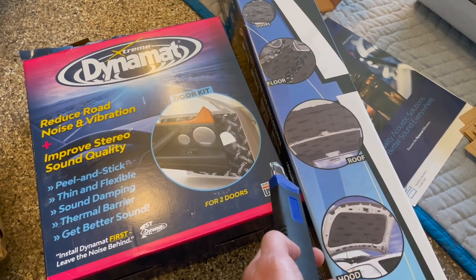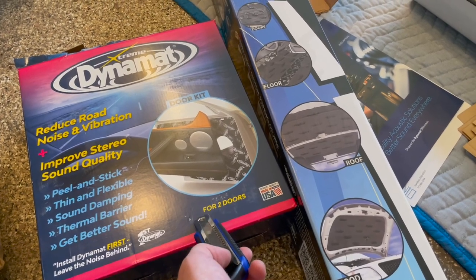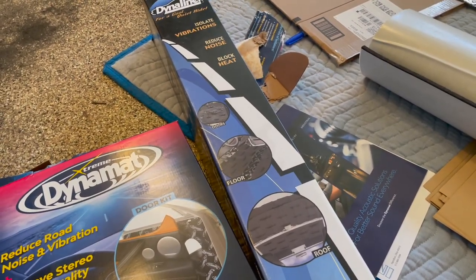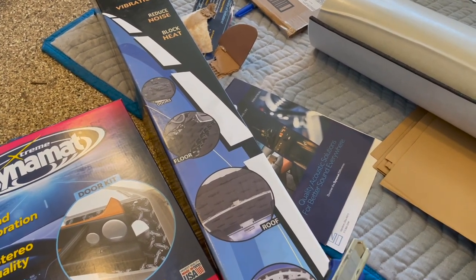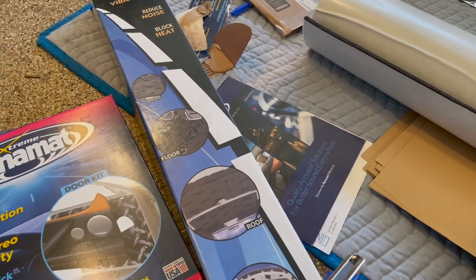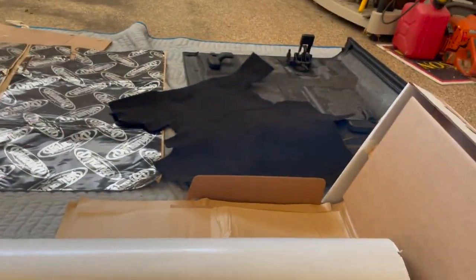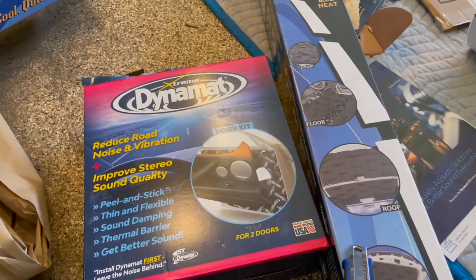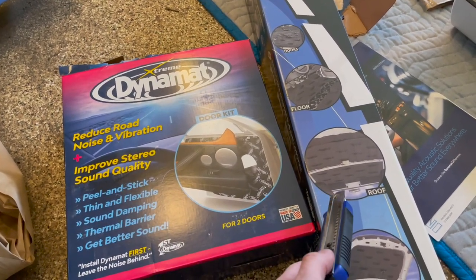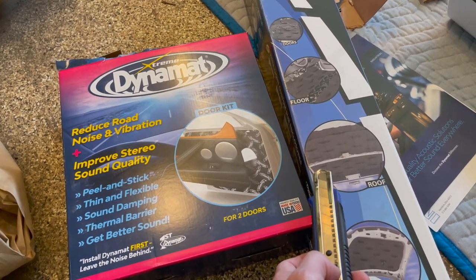If you're new to sound deadening, there are basically three materials you want to use: the vibration dampening or CLD layer, a decoupling layer or closed-cell foam layer, and finally mass loaded vinyl, which is the actual layer that blocks sound. The reason I'm not using that third layer is because it's heavy, it won't adhere well on the roof tiles, and with those being removable on the Bronco, I don't want to add too much weight. So this modification will mainly dampen vibrations rather than actually block sound.